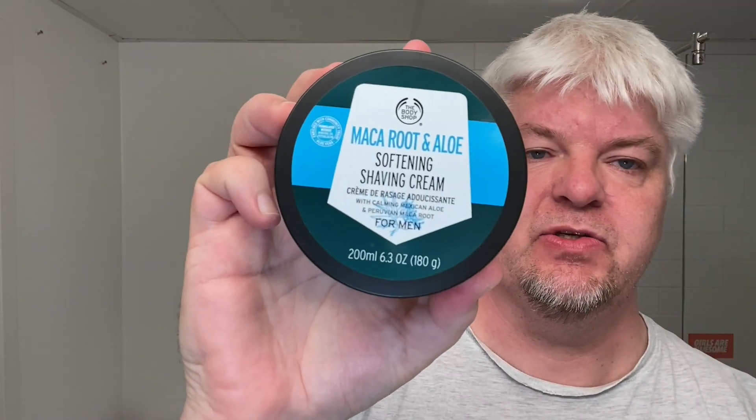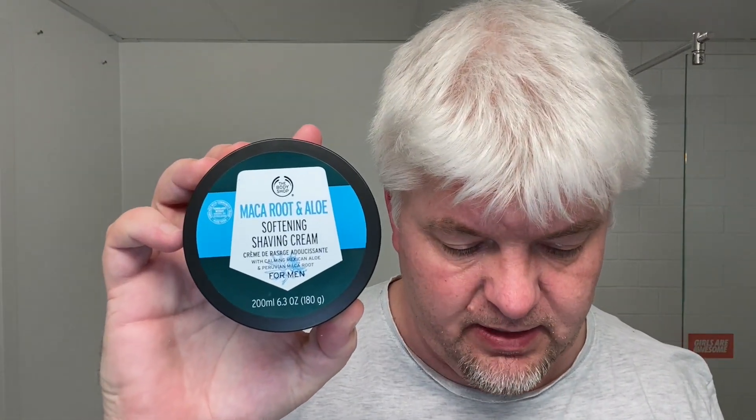The soap for today is this — the Maca Root and Aloe. This is made from Mexican Aloe and Peruvian Maca Root. It has a wonderful scent — clean and fresh, but not in a soapy way. The Body Shop is based in the UK, in London I think, but this soap is actually made in Thailand. I didn't know that until I looked at the back.